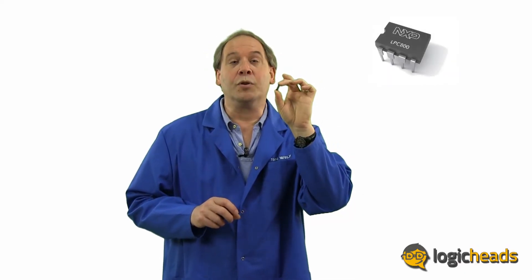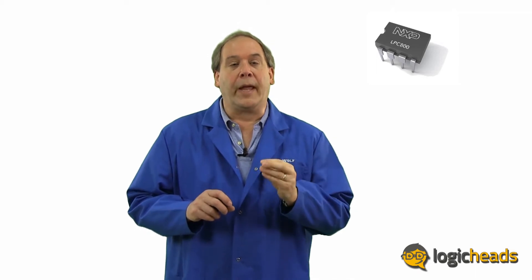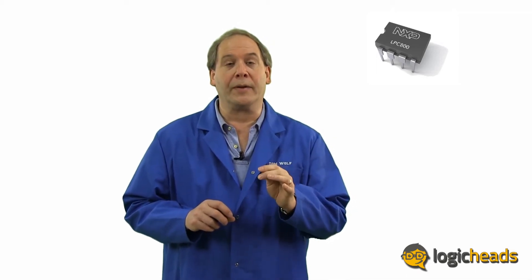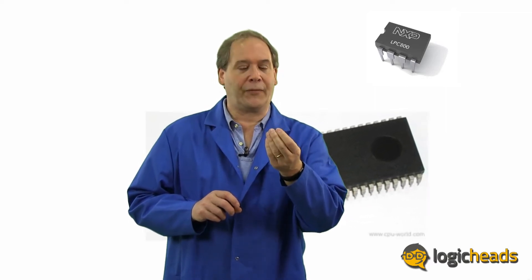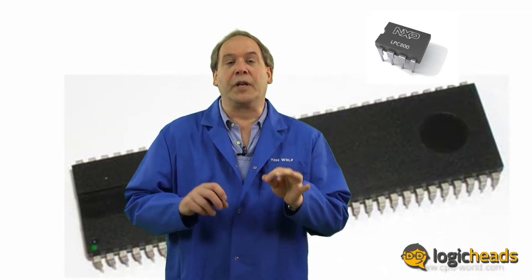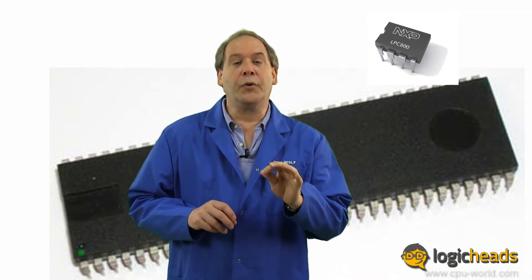This is the DIP, the Dual Inline Package. In the beginning days of logic devices, this was the standard. Each pin required that a hole be drilled in the circuit board. They worked great, but as the devices got more and more complex, the package got larger and larger as well, until they were affectionately referred to as aircraft carriers. Meanwhile, products were getting smaller and smaller, and these packages just didn't fit in the applications anymore. Sure, they still had their places, but the world needed something much more compact.